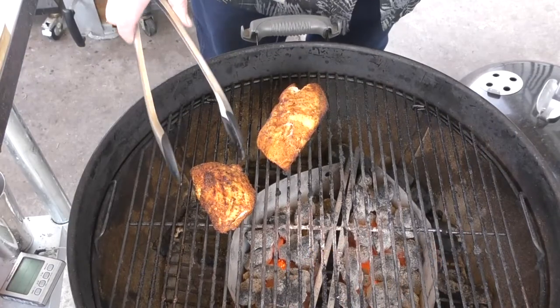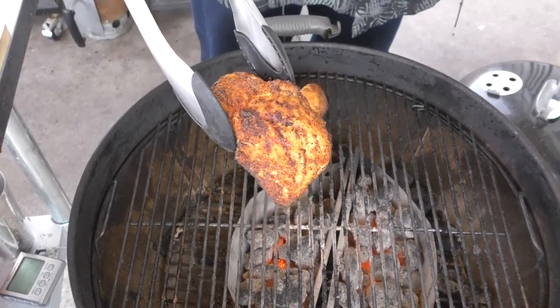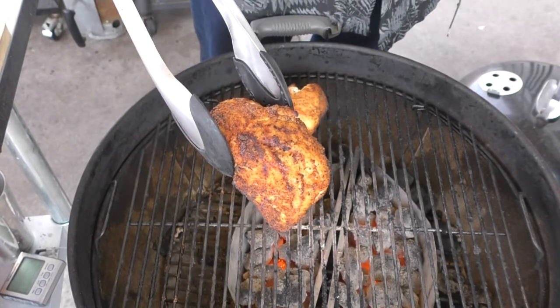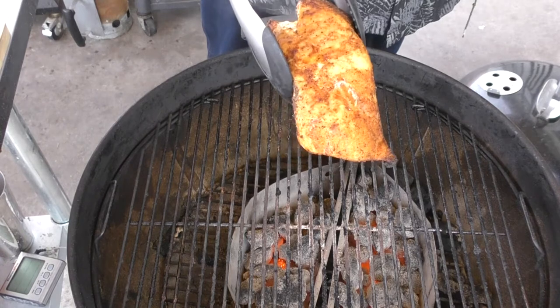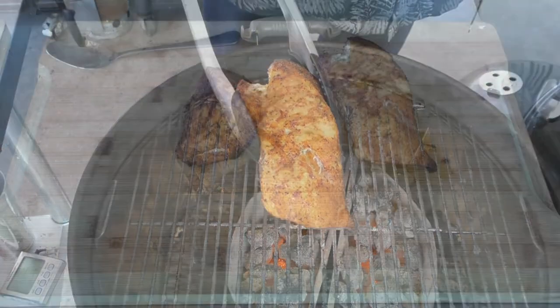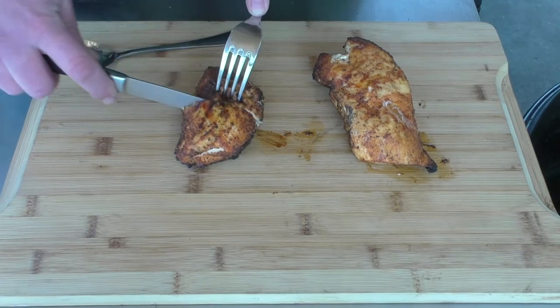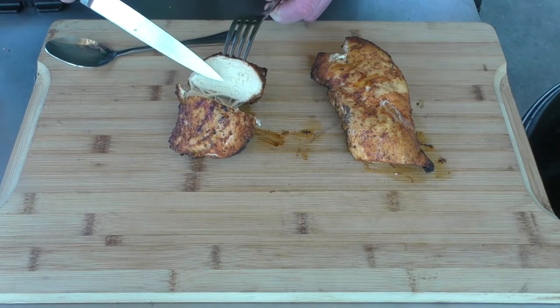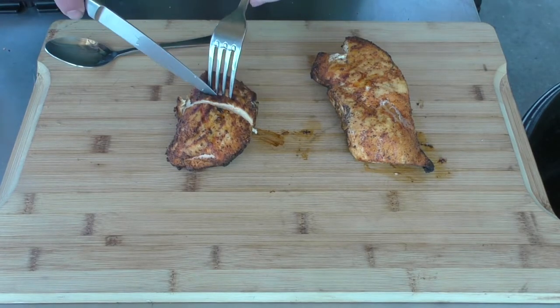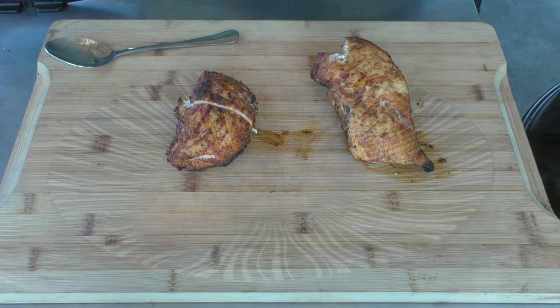Our chicken just hit 170. Look at that — that is an amazing piece of chicken, just golden brown. Like I said, the chicken is just golden brown. I just want to cut into this and look at it. Oh man, it looks so good — juicy! Alright, I think it's time to plate this up and put some of our Alabama white sauce on it.